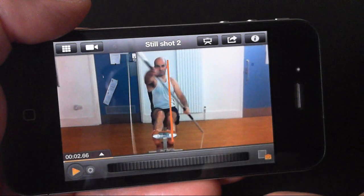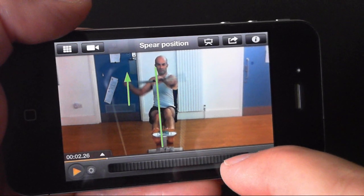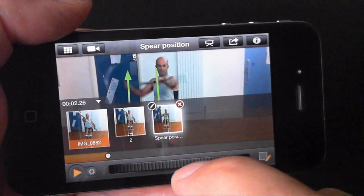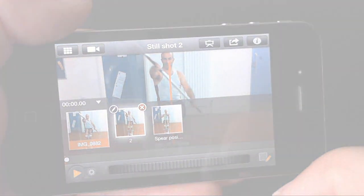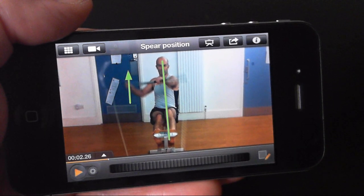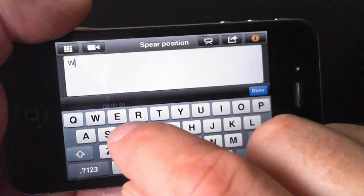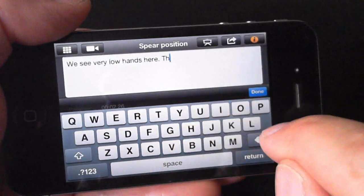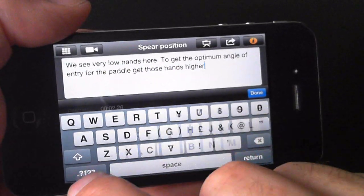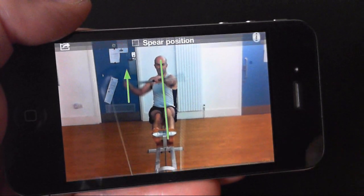I can go quickly from video to still shot to still shot simply by swiping across the screen. Or swipe up to open the drawer and select a still shot, giving me great shortcuts straight to the important moments in the video. Thinking ahead to longer term use, I can describe it and each still shot using a description, or perhaps even more efficiently using voice notes.